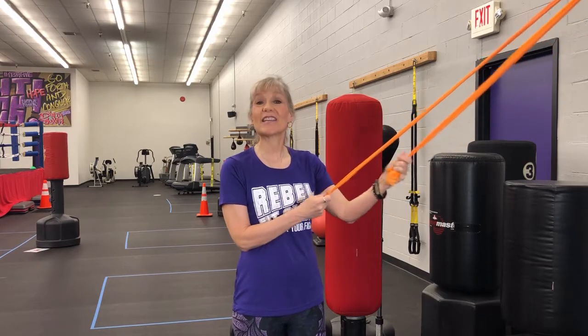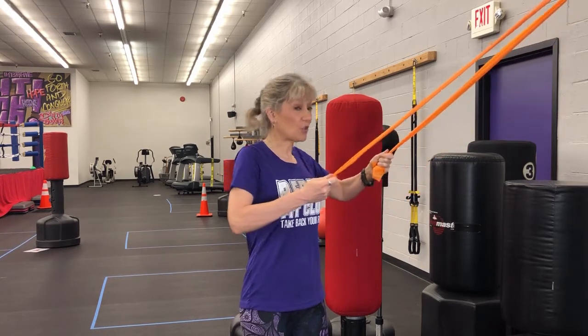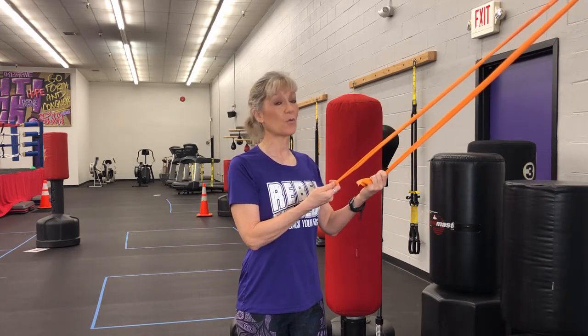Hi everyone, Kimberly Berg here in the Rebel Fit Club. Today we're going to be talking about posture and how to improve stooped forward posture if you have Parkinson's. But this exercise is great for anyone who wants to work on their posture and stand more upright.